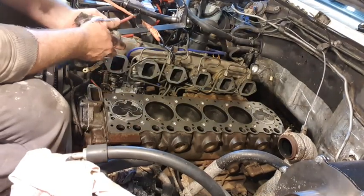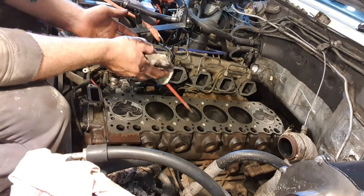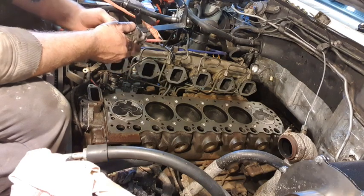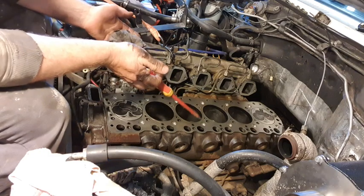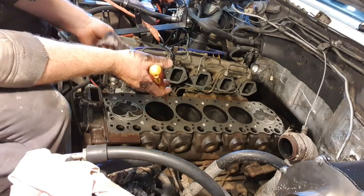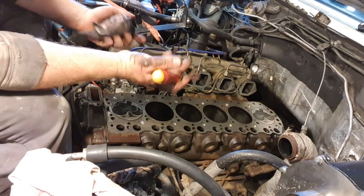If you're looking at this video as a how-to guide, you've come to the wrong place. This is the first time I've done anything like this. I'm taking a head off and I actually don't know the proper process, so don't follow this as a how-to guide. I'm just sharing my experience and showing you what's happening along the way so that you can get a feel for it.